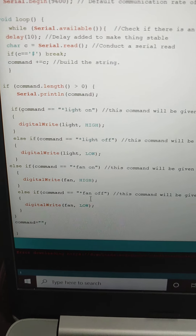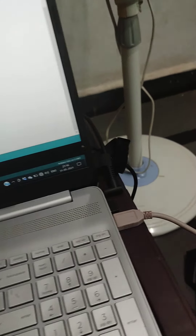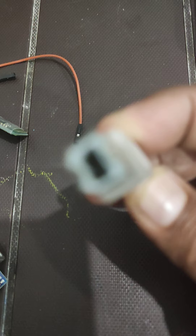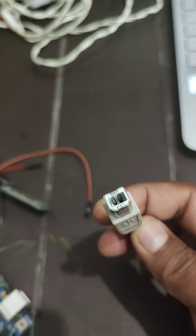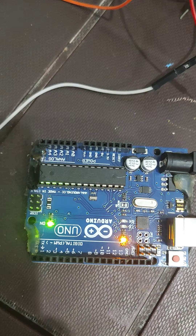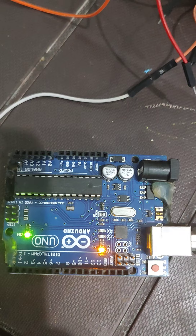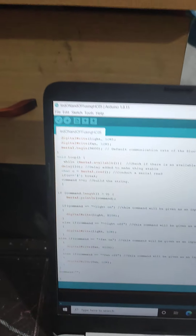Here we will see how the connections are done. We have a USB to UART cable. What I am doing is connecting this USB to UART here — this is a UART type connector. After the connection, we can see the default LED on pin number 13 will glow on the board.